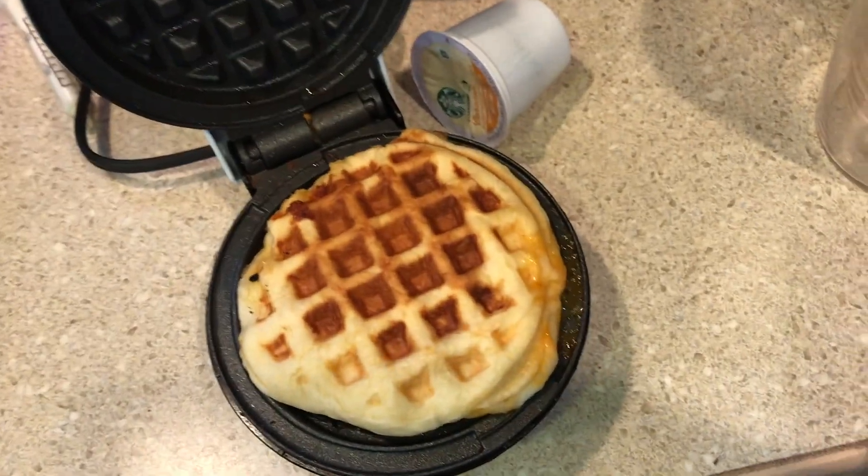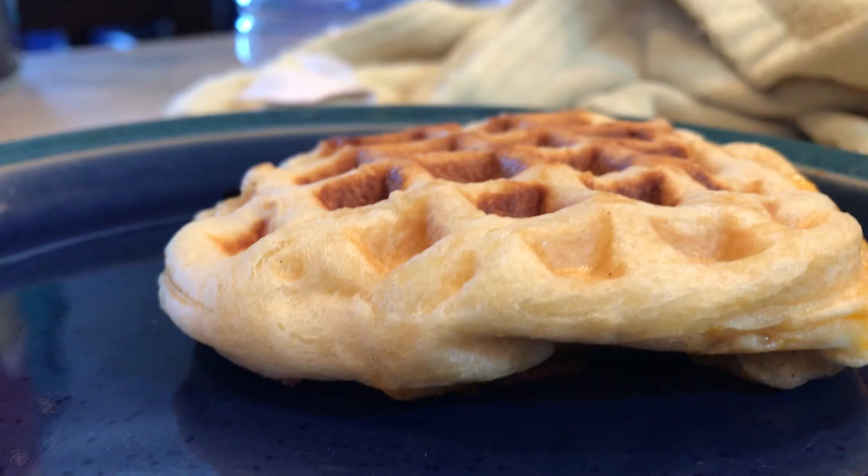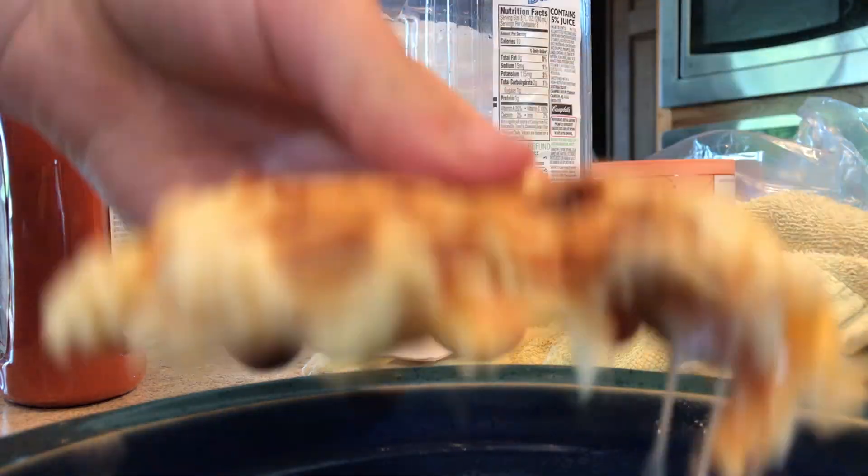It should look nice and brown on top, like that. There you go — that's how you make food. These are pretty good!